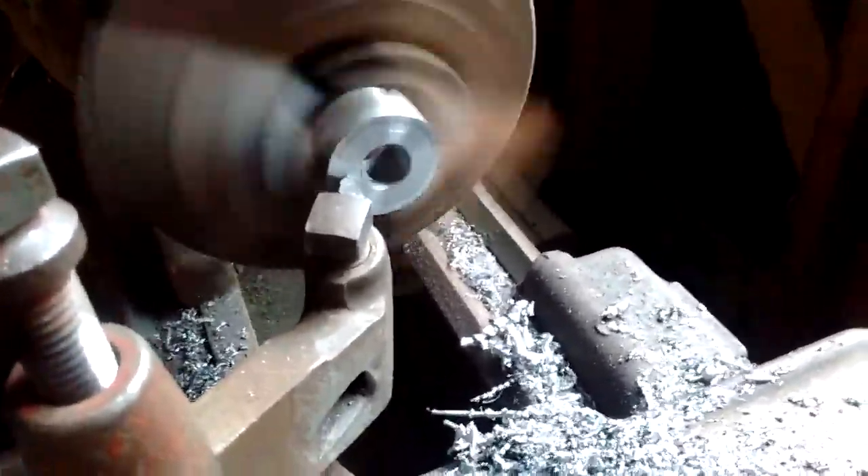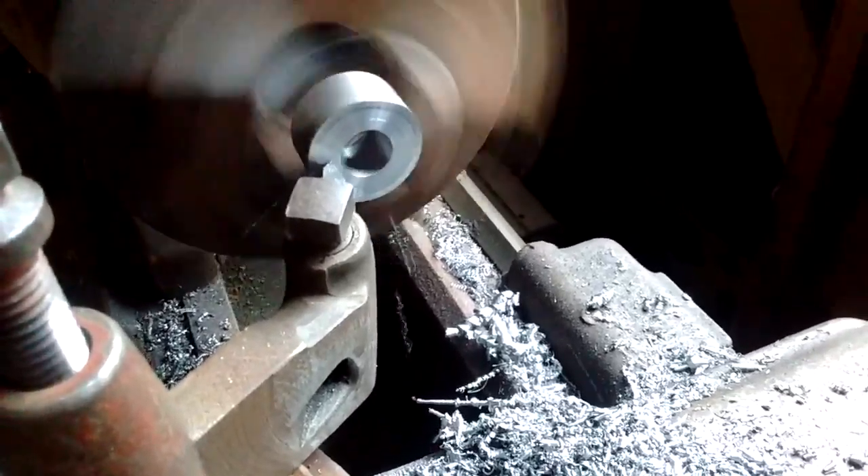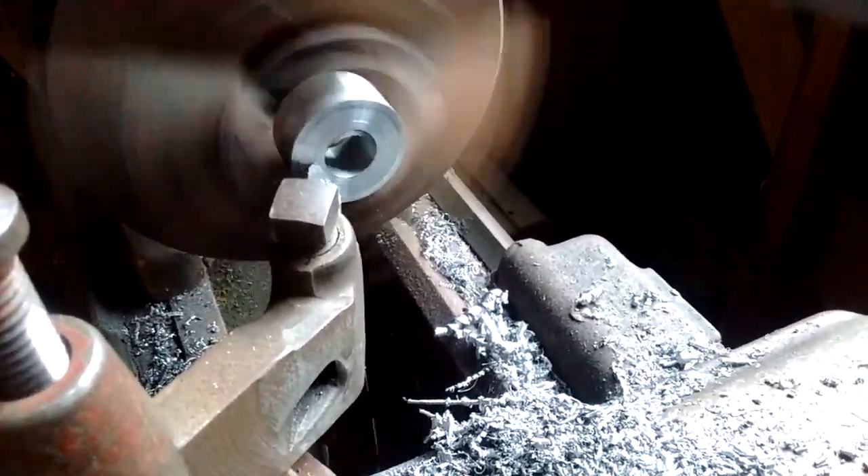Now I'm turning it over to the other side, facing it off, cleaning it up, and bringing it to the 650-100.